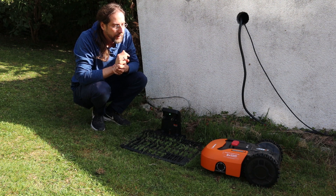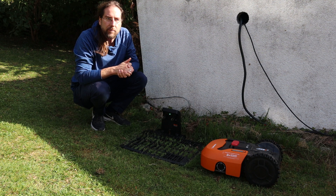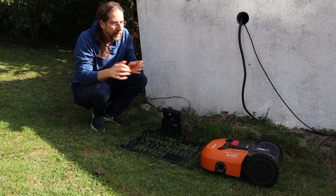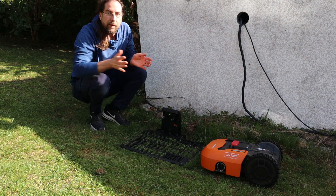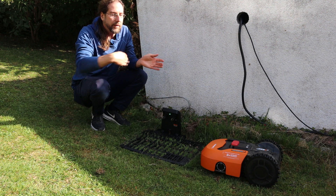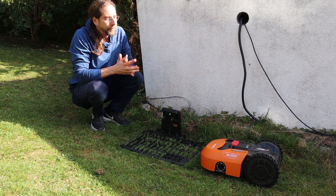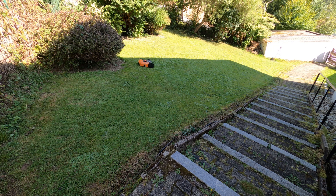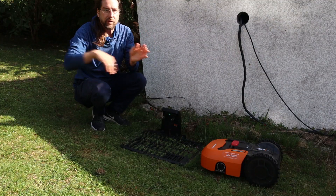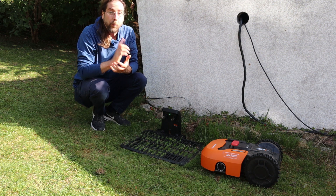I thought this robot would be amazingly intelligent but it's not — it's practically amazingly stupid. The only thing it does when it bumps into something is decide it can't go there, go in reverse and try again. It turns the wheels a different way to turn around, which is good, but other than that it's pretty stupid. It doesn't mow in a circle or anything — it just goes in one direction, turns around in a different direction, and keeps going until at some point it has cut everything.